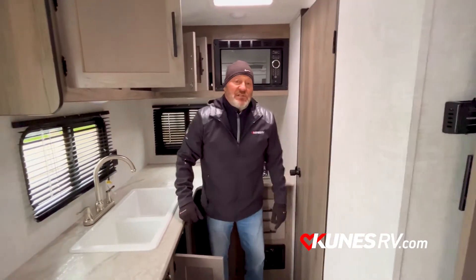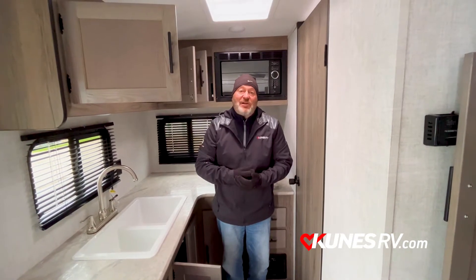If you ever have any questions, stop out and look us up — Kunis RV of Stoughton. My name's Kevin. Have an awesome day, thanks.